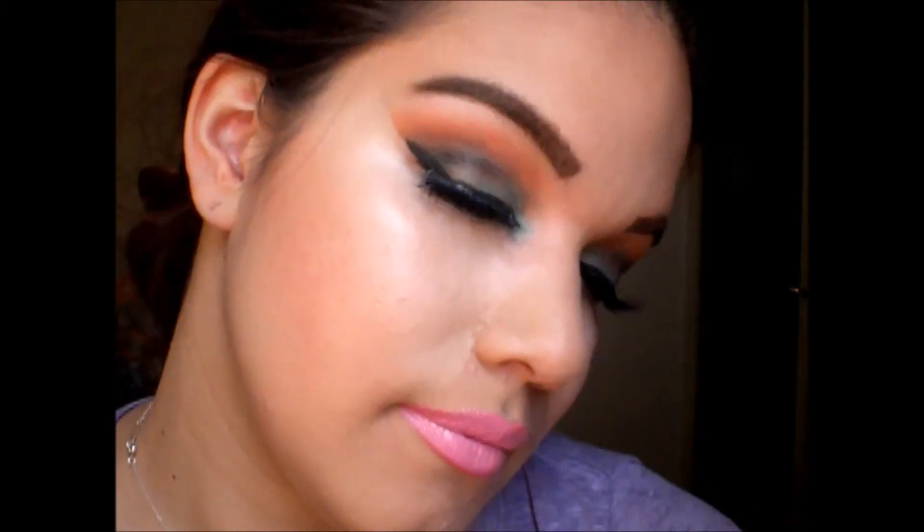And that is the final look! I hope you guys enjoyed this video. Make sure to thumbs up if you want to see more of these, and thank you so much for watching. I love you! Mwah! Bye!